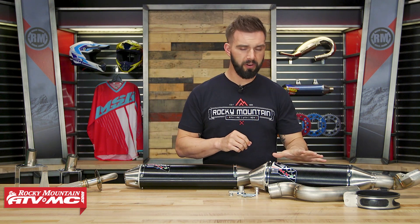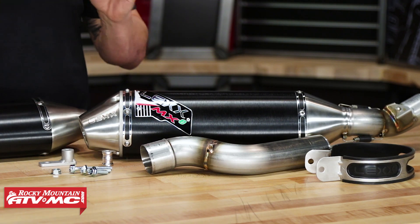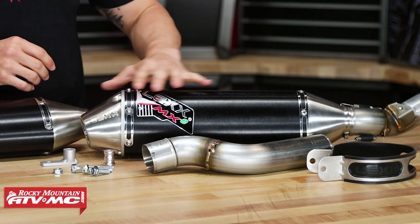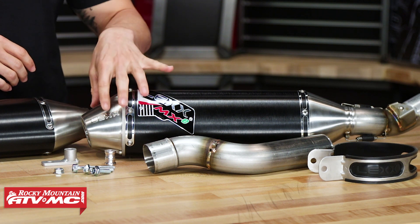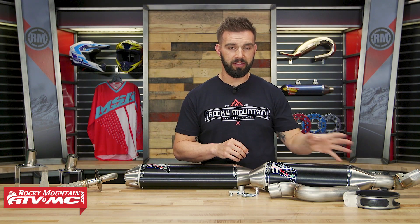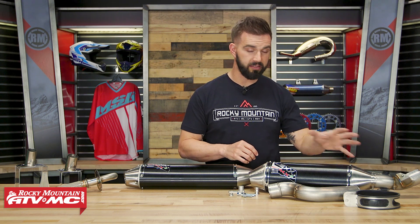To get started, first up you have the Lex silencer — high quality silencer, very popular. The main body is going to be made from 6061 T6 aluminum, and then you're going to have a stainless steel end cap on the end. You're going to notice that these do come with a stainless steel mid pipe as well. I've actually got one here fully assembled.